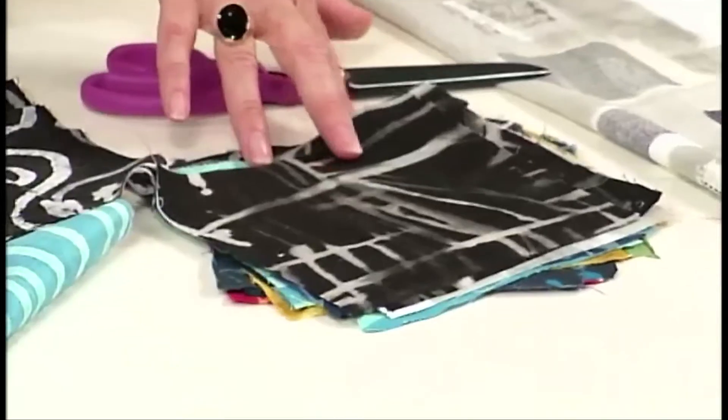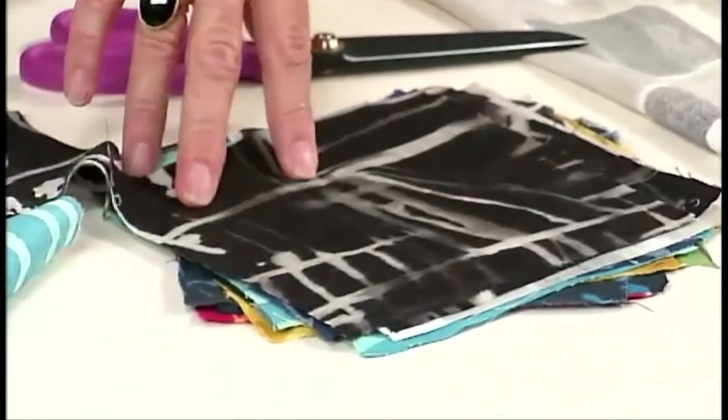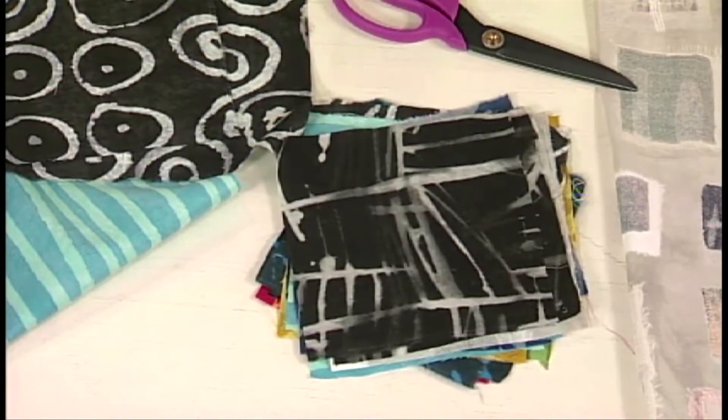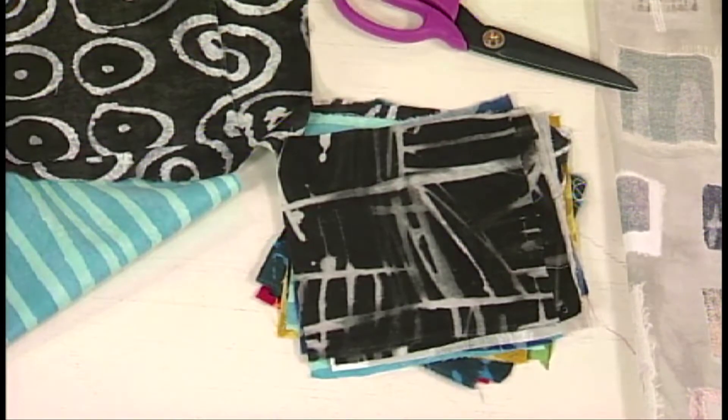I'm going to have you cut the squares of fabric into six by six. I'm working on a 12 inch square recycled circles — there's just something about 12 inches, I do a lot of my artwork that way. This is the kind of project that you can adapt to any size as long as it's square. That's the most important thing: it's got to be square.